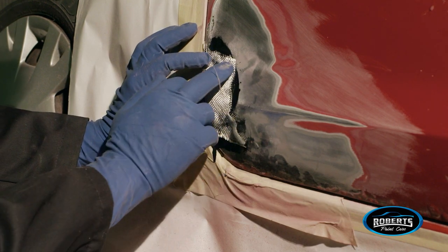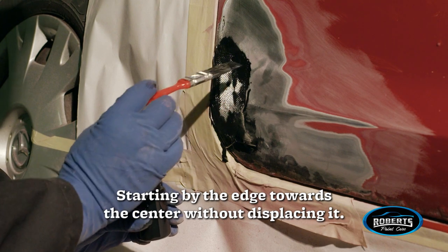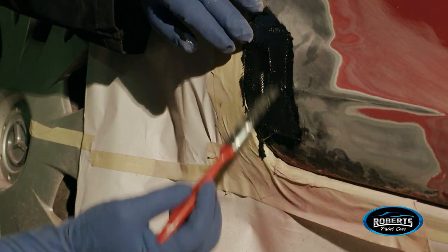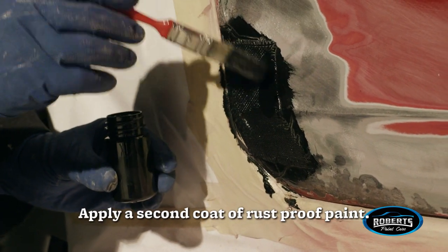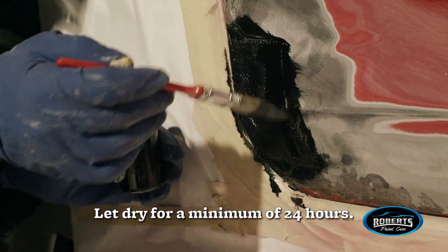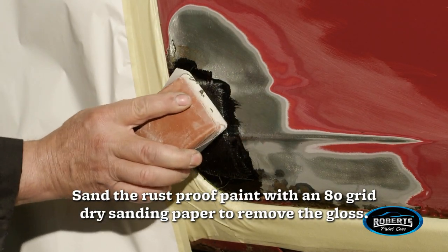Starting from the edge towards the center, apply the paint without displacing the fiberglass. Let dry for four hours. Apply a second coat of rust-proof paint and let dry for a minimum of 24 hours.